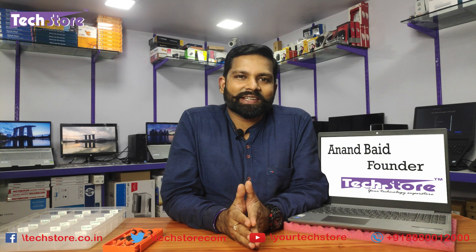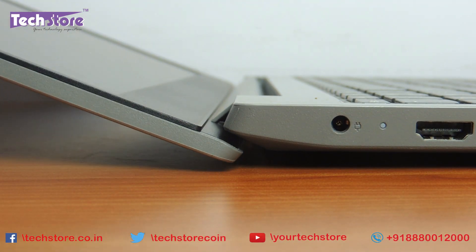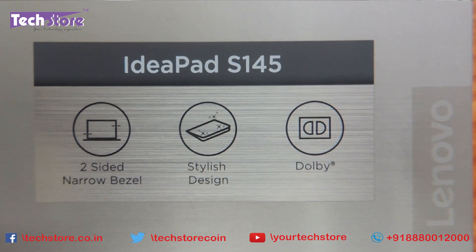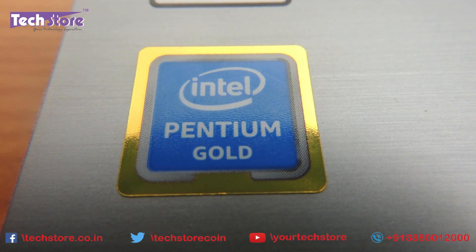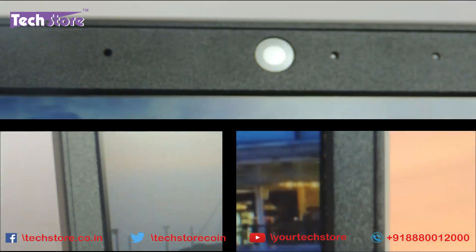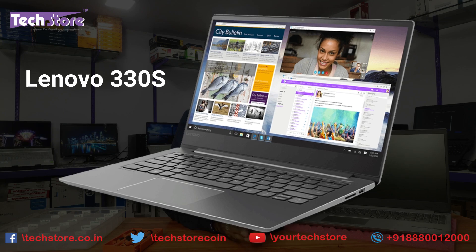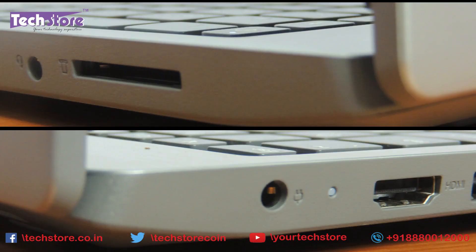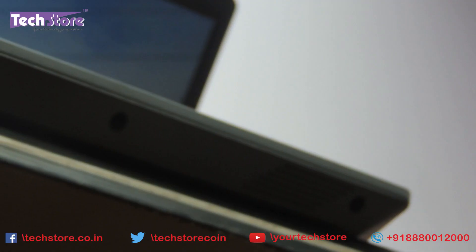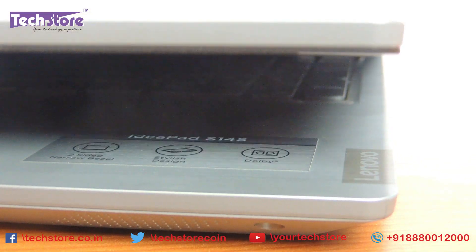Hey guys, I am Anand, your tech guide at TechStore. In this video I am going to be showing you how to basically rip apart the latest Lenovo IdeaPad S145 series of laptops. It might be a quad-core, core i3, core i5, or core i7 — the procedure will apply for all these models. These are basically the successors to the 330S series of Lenovo laptops. So before buying this particular laptop you need to know what exactly the hardware is inside. Watch our video and make your decision.